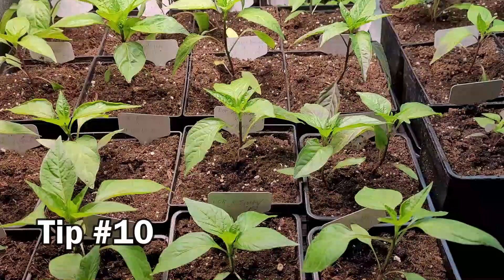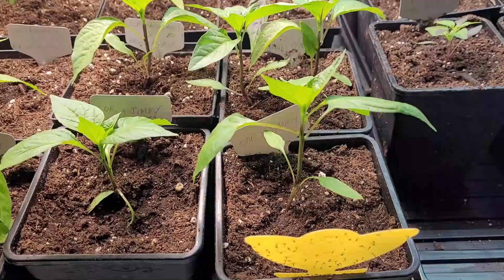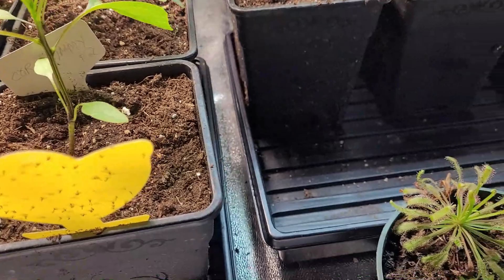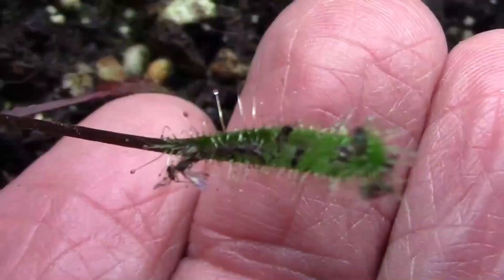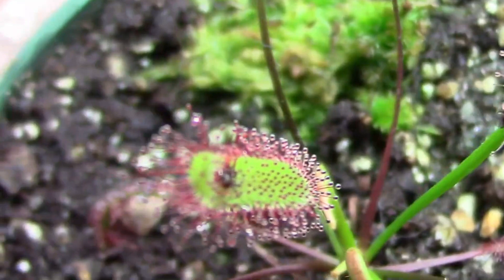Anyone who grows plants indoors has probably had trouble with fungus gnats and may have tried yellow sticky traps, which work very well. But mother nature has her own sticky trap — it's called a sundew plant. You can see fungus gnats caught on the leaves of this cape sundew. I recommend cape sundew plants because they seem to be the hardiest of the species I've tried. They do have special requirements, so if you decide to grow them, please read up on them first.